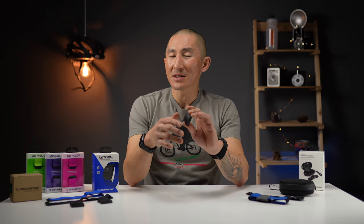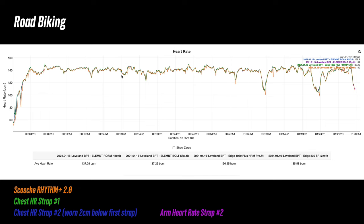Indoor cycling is one of the easiest activities for a heart rate sensor because there are very few variables involved. Taking it outside introduces more variables like vibrations and bumps in the road. At the beginning of the road ride, it dipped lower than the other sensors on a couple of portions, but then locked on pretty well for most of the ride. On the tail end, it wandered a little, but only momentarily.